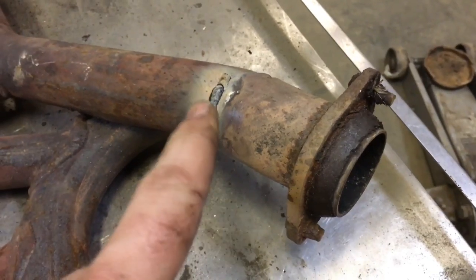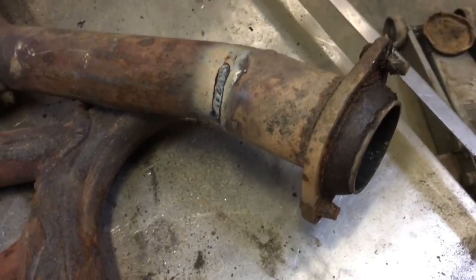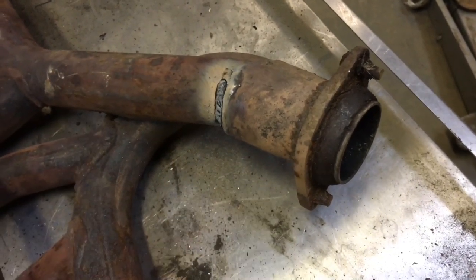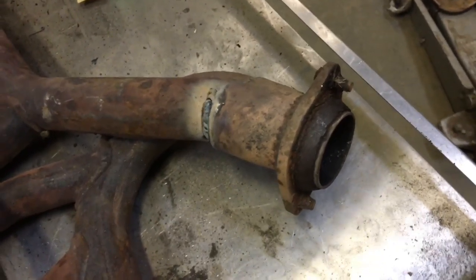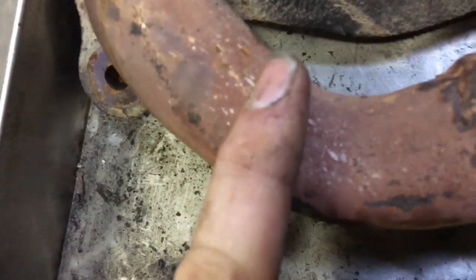All right, now we got that welded up pretty good, it shouldn't crack anymore. So we're going to go ahead and look for more cracks and I'm going to show you a tip to keep it from cracking in the future. Then we'll be talking about why it cracks and the big myth about why these are junk. I'm not finding any more — nope, right here, got another crack. So we're going to have to weld that one up, and I think that's it.